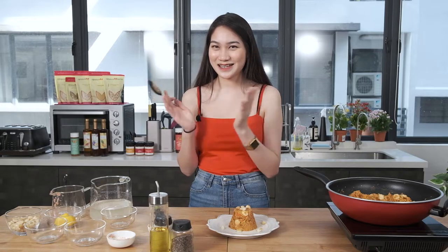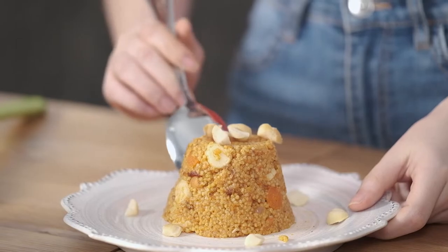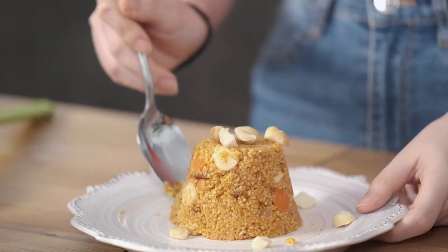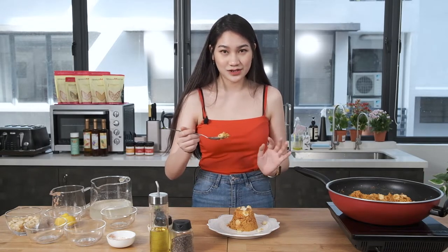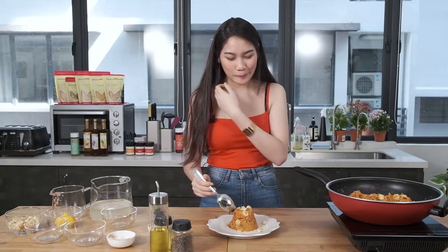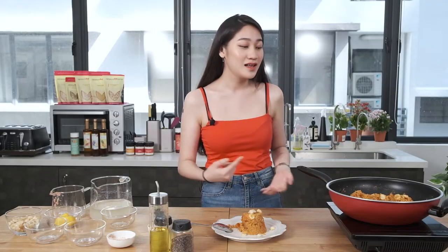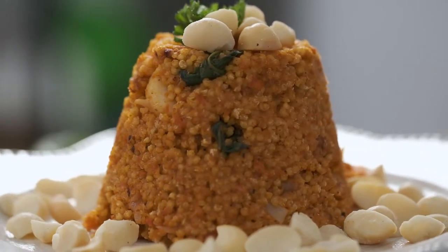Now we've plated it — time to try! You want to get a bit of everything: the scallop, the millet, as well as the macadamia nuts. Oh my god, it's so good! It's such a simple recipe to prepare. There were so few ingredients and there was literally just one pan and one utensil. And you get a flavorful dish that was so impactful, so full of flavors and so full of textures.